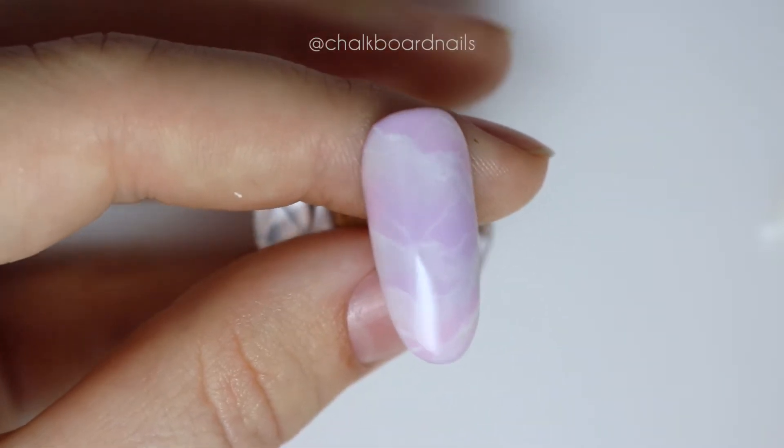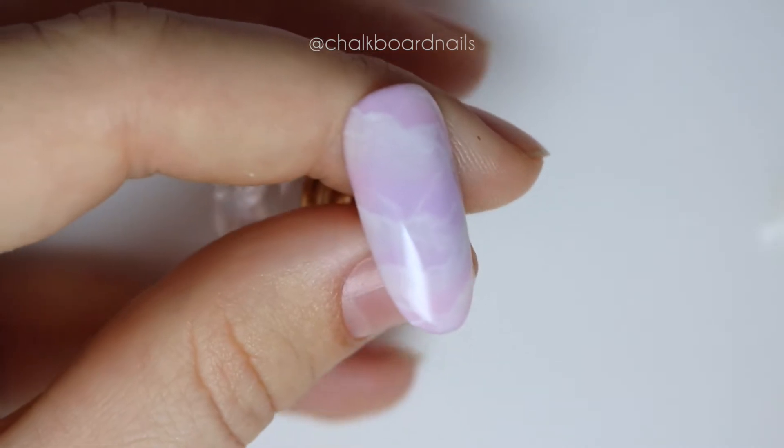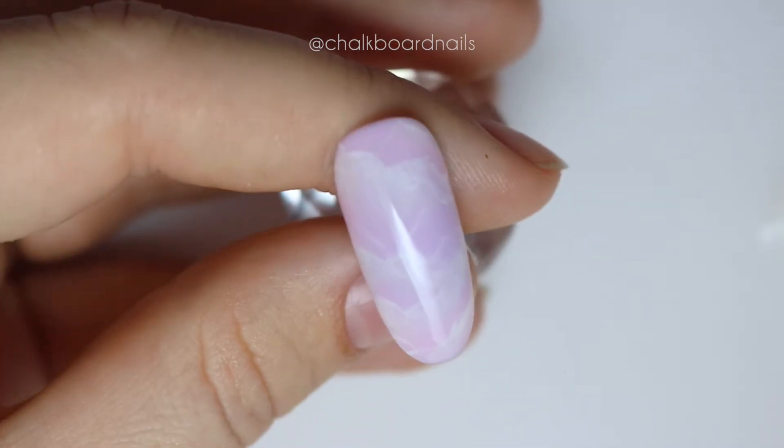Hey everybody, this is Sarah from Chalkboard Nails and today I'm going to show you how to do some super easy rose quartz nails using gel nail polish.